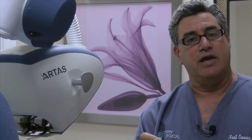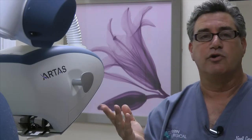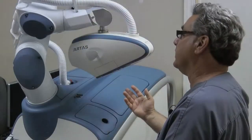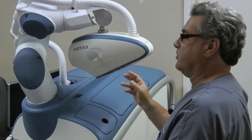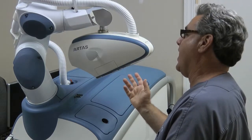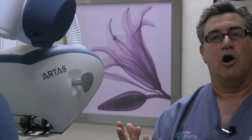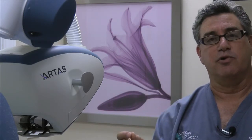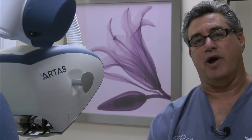Whereas when you're using an automated robotic system, the physician is controlling the system and setting all the settings, but the robotic system is making the graft. So the first graft, the hundredth graft, the thousandth graft, the two thousandth graft are going to be rather identical, because the robot does not fatigue and is using a computer and great HD vision to isolate each graft.